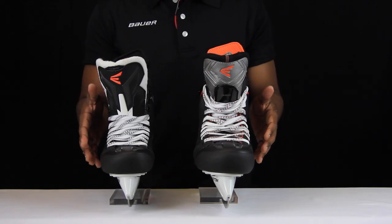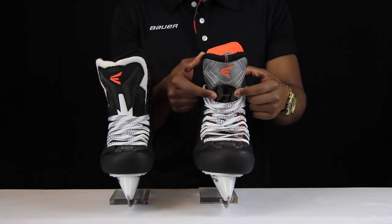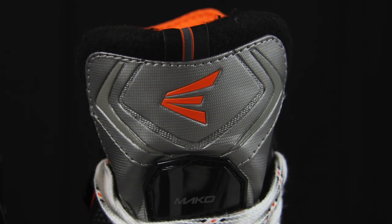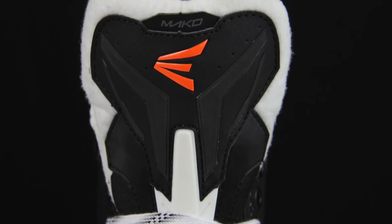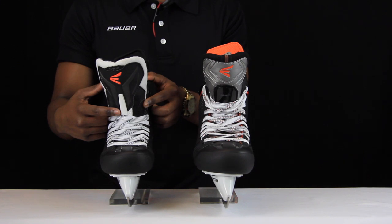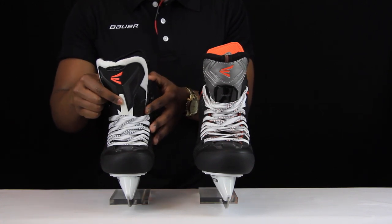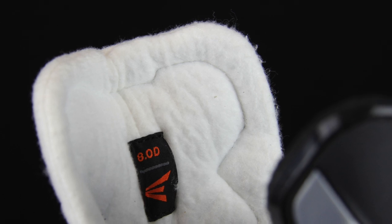Taking a look at how they've adapted the tongue for the new Mako 2s. The Mako 1s featured a thick plastic metatarsal guard insert that prevented lace bite, but it was quite restricting and took a long time to break in. On the new Mako 2s, the new metatarsal guard is much more narrow and streamlined, which improves comfort and allows the tongue to flex forward much better — tying into Easton's philosophy of natural movement. They've also beefed up the foams inside the tongue for much better comfort and greater protection against stick slashes and puck impacts.